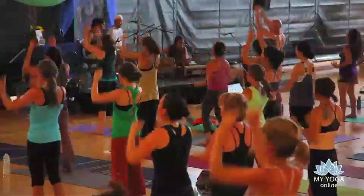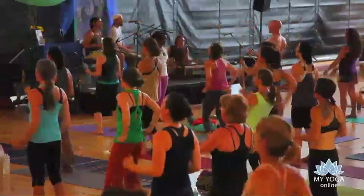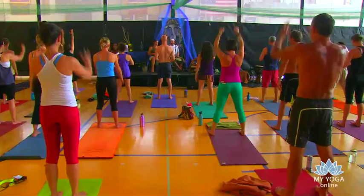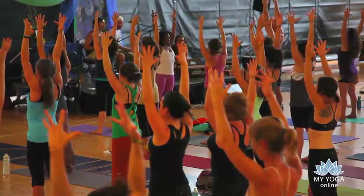Stay with it. If you need to, find a soft bend in your knees. Here we go — five, four, three, two, and one. Send the energy up, spread the fingers wide, breathe in. Exhale out of the mouth. Keep the arms up, reach them high. If you need to twirl, that's fine.